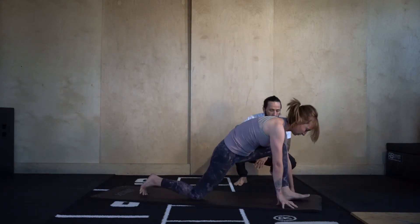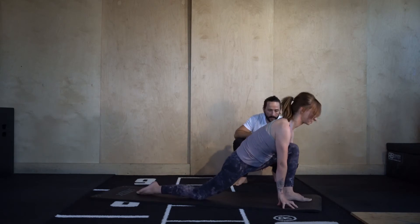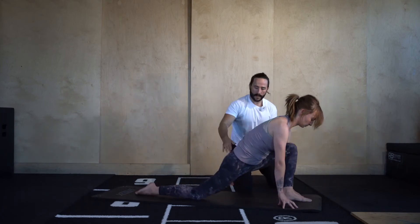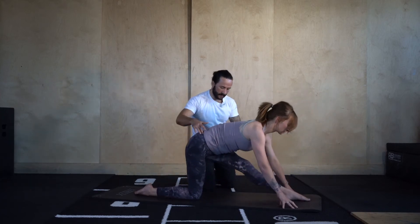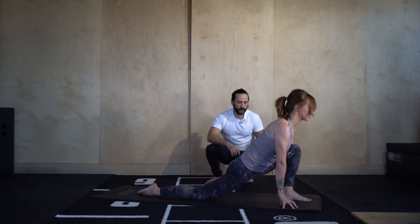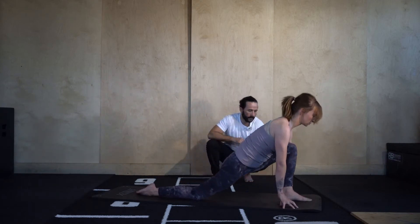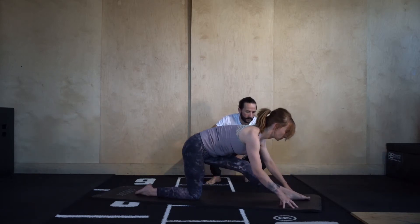Right knee to the mat, left foot can go a few inches forwards. Bricks underneath your hands if you need them. Let's straighten into that left leg and then bend back into it, sending the right hip towards the floor. Keeping the left hip pulling back, right hip forwards. Let's go three more — two, last one.